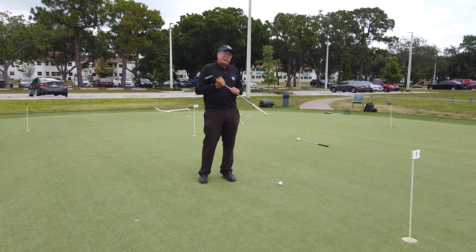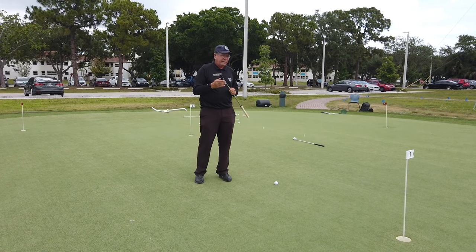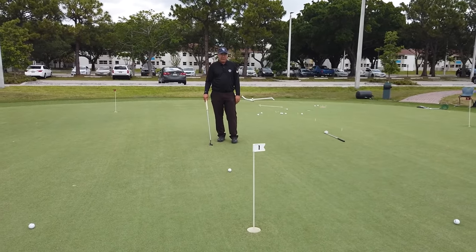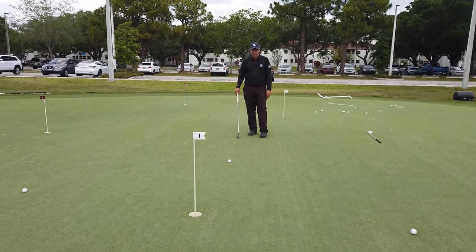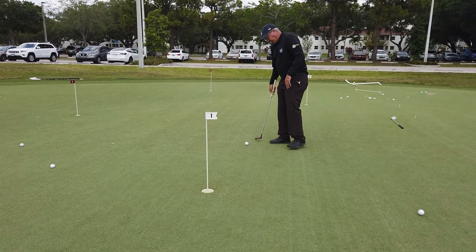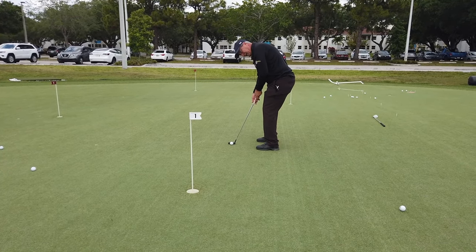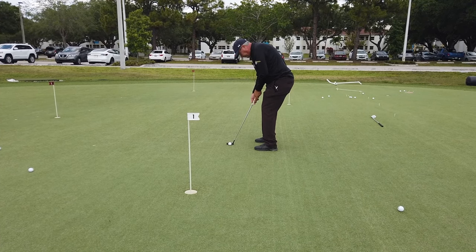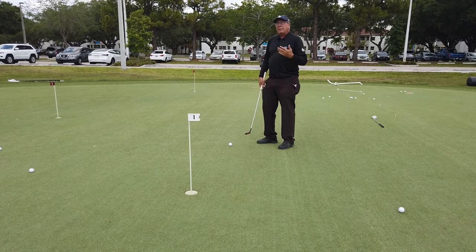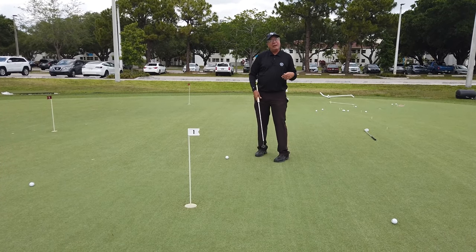I'd like to relax my eyes a little bit and settle my eyes before I hit the putt. So just like I would on the golf course, I've got it marked, I'm reading it — looks like a left center putt. I'm getting a good image, coming into it three steps just like I would. Square my club down the line, back again. Now I'm letting my eyes relax, letting them settle — for a second or two before I strike the putt, and then a second or two after I strike the putt.